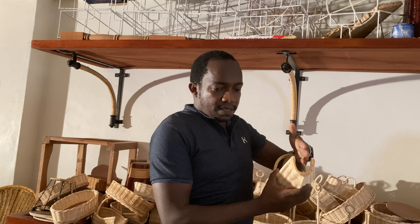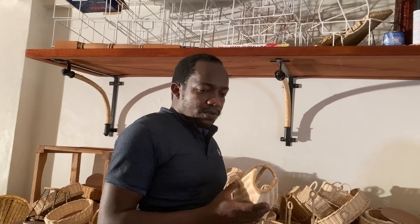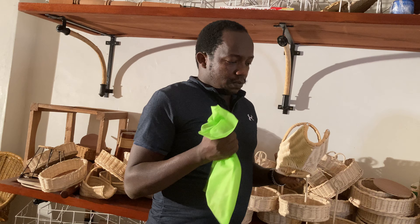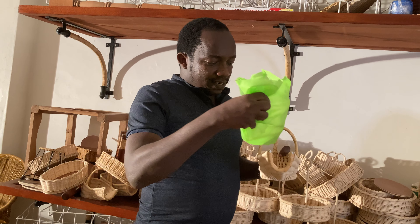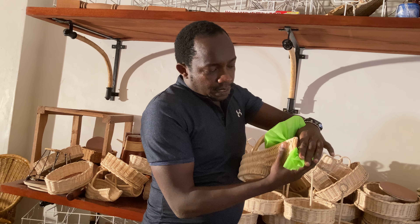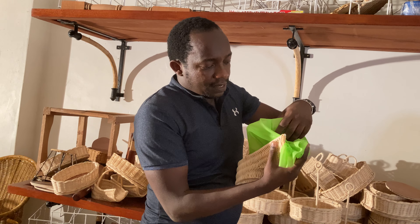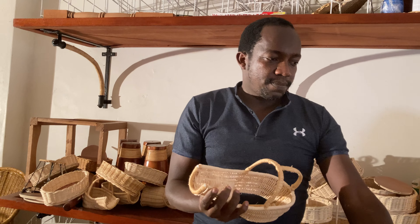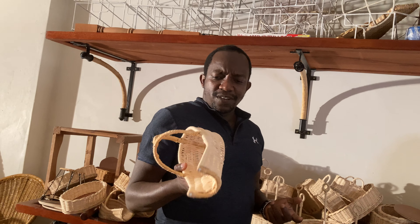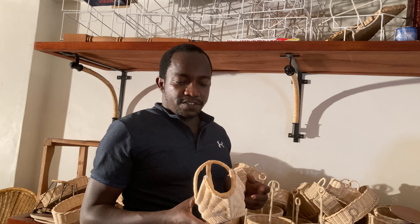The batch napkin is placed here — I'll just demonstrate briefly how it looks. A batch napkin is something like this, and it's placed inside so it topples down like that. That is where you put the wine bottle. With this kind of basket, you can be able to serve red wine, white wine, or different kinds of things.